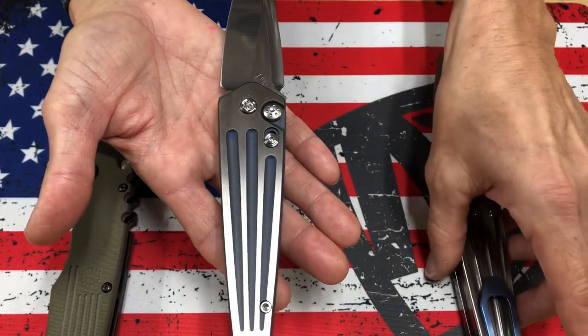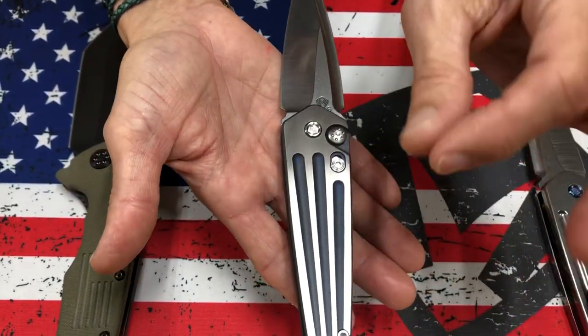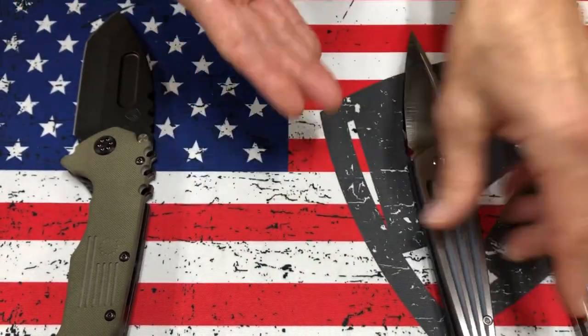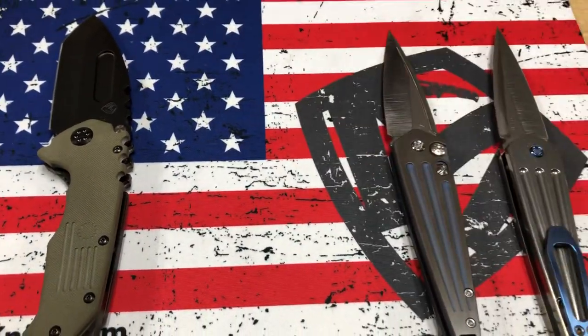This knife here has blued hardware and clip. This one is bead blasted blue with faced flats, so it's got a really cool two-tone effect to it. Some similarities and differences there.